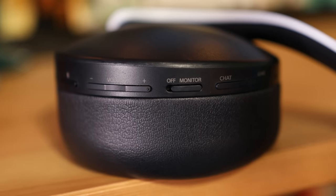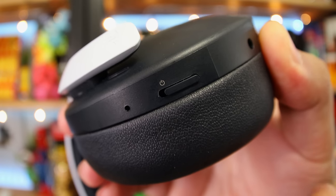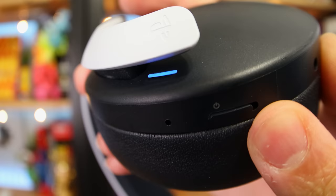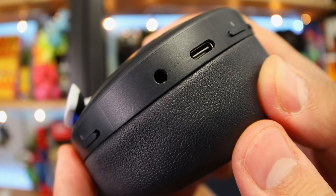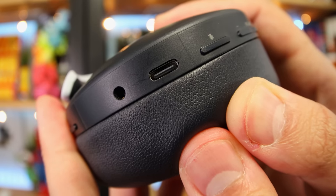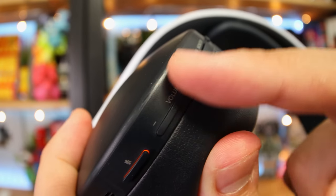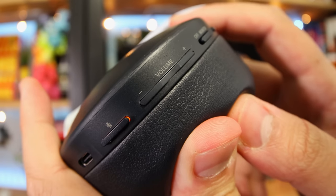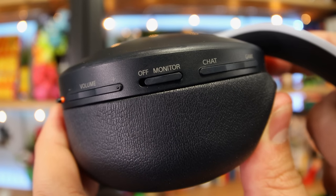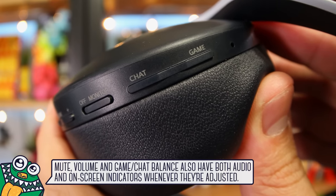On the left ear pad, we have easy access controls: a power switch with a status indicator LED off the side, the 3.5mm audio jack to use it with other devices, a USB-C port to charge it, a mute button, a volume rocker with an indent so it's easy to find, a monitor switch so you can hear yourself, and another rocker so you can balance the sound between either voice chat or your game.